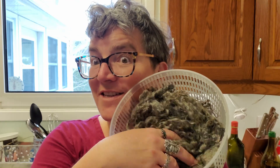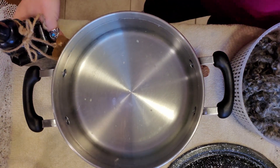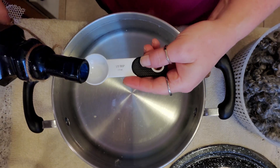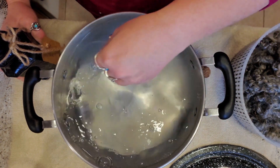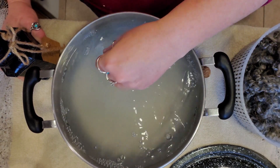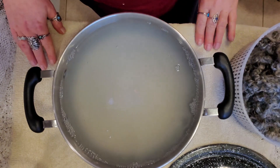It's gorgeous. As you could hear my kettle whistling, I have my water boiling. I'm going to get this into the pot with some Unicorn Power Scour and we're gonna clean this up. Here is our hot water, my Power Scour in its pretty jar — I just like pretty things. It is a relatively high lanolin fleece, so we're gonna use a full half tablespoon per gallon of water. I do 12 cups of water as hot as I can get from the tap and four cups of boiled water, which makes a good temperature for scouring fleece.